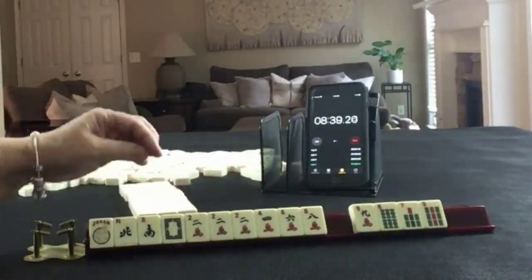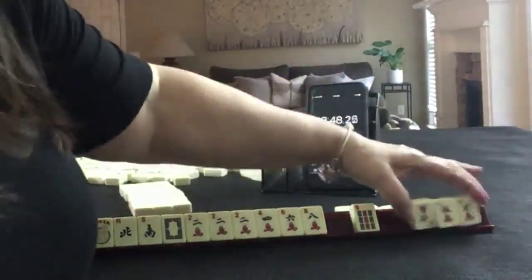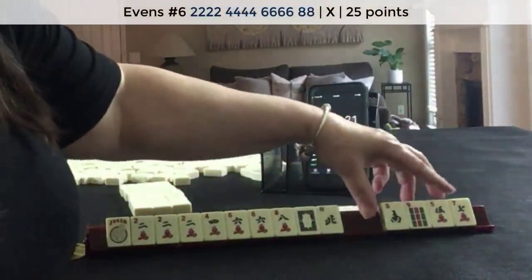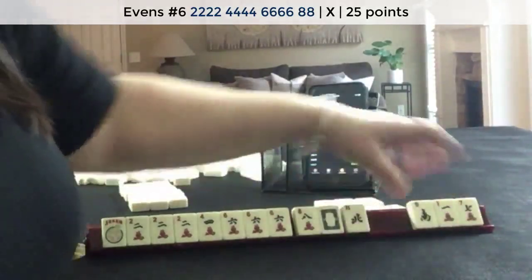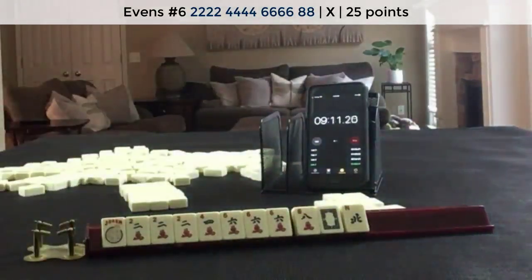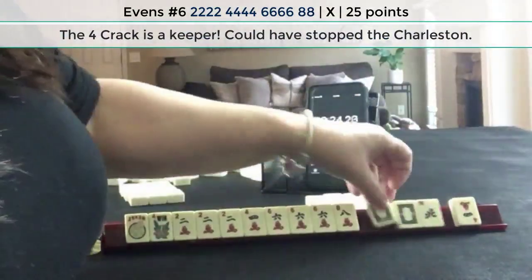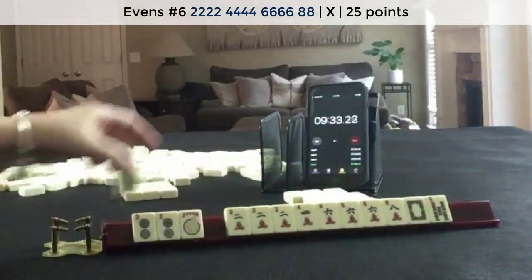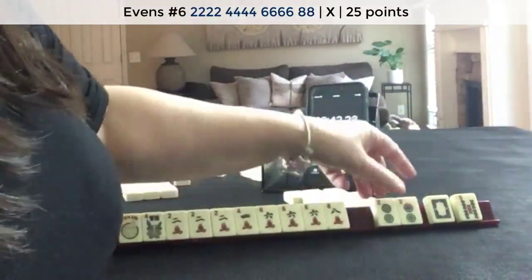Two, four, six, eight — maybe a year hand, north, south. Let's pass these three. We'll focus on one suit or a year hand. Whoa, six — I think two, four, six, eight is what I would focus on. Two, four, six, eight in one suit. Let's pass these three six. We have tiles we can pass right here.